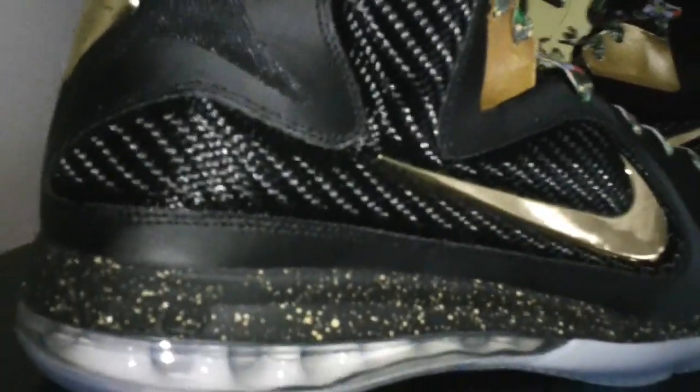These are kind of dope — can't front. In person, feeling them a lot more than the pictures. Person does justice. Ill shoes. I'm going to have to crack these on a special occasion and ball so hard.